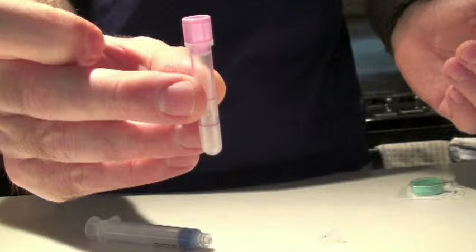These little pediatric blood bullets have caused us all a lot of misery, along with our patients and their parents, because they clot over and over again and we have to keep going back and sticking the patient.